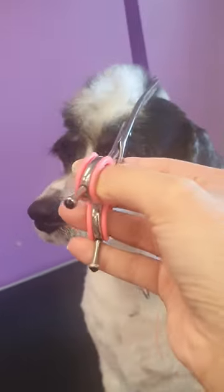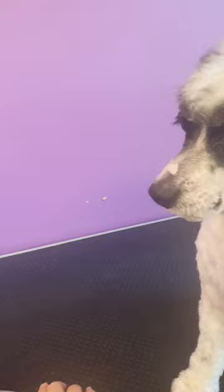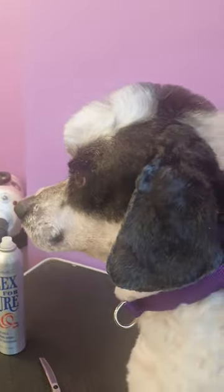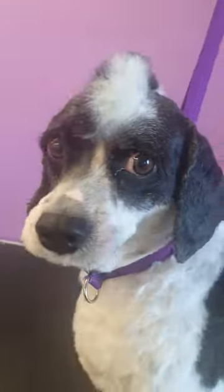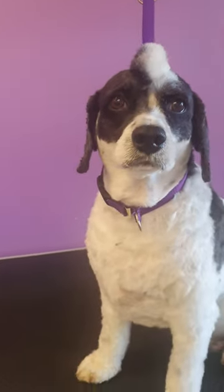Then I've gone in like that — I'm not going to properly do it because I haven't got a good hold of it — and then use my straight scissors just on the top part here, and then use my curves again. Good boy. Then use the curved thinners again just to go over and neaten as much as I can.